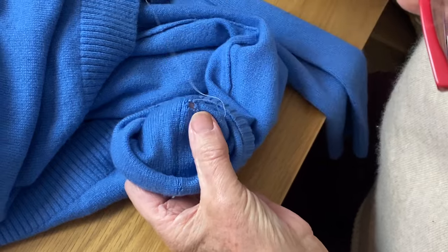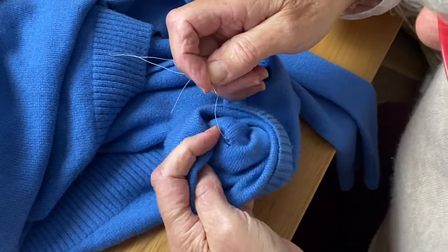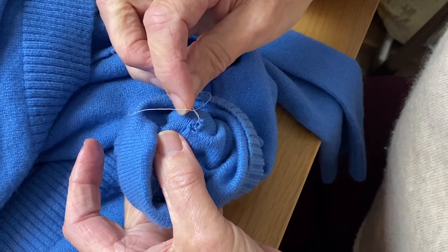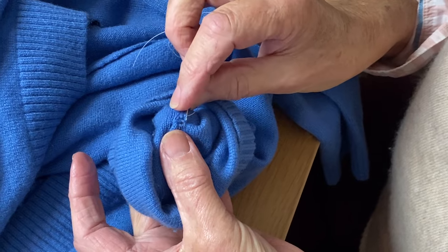So now I'm going to do more or less the same thing — I'm just going to pull it a little bit tighter to close the hole, and then I'm going to go through these loops.